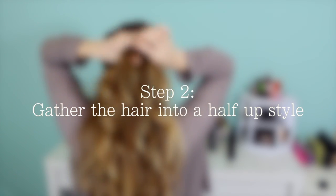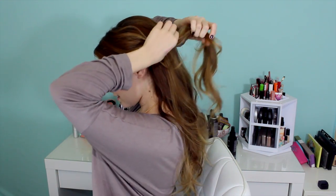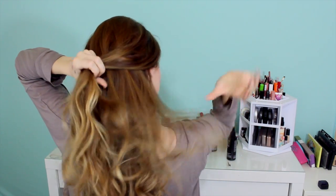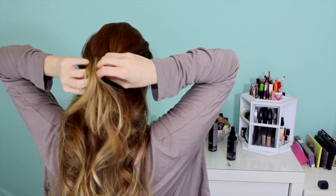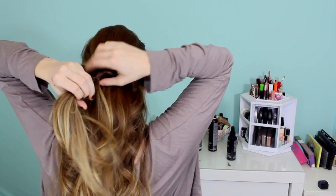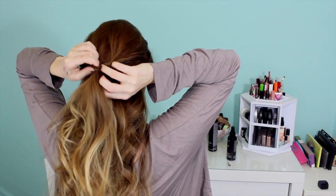Now for the half-up portion of this hairstyle. Take a bit of hair from the front on each side — in this demonstration I took all of the hair from the front, which I kind of regret. I think you should just take about 2 or 3 inches around your part, because that looks a little bit more beachy. Then take a corresponding section on the other side and secure them together with a small elastic band. Once you have those secured, loop the hair through so that it creates a cool little twisted effect on either side of the bands, creating a great transition into the fishtail braid.